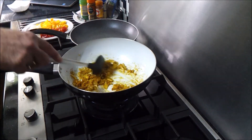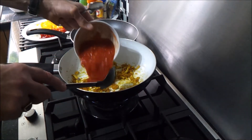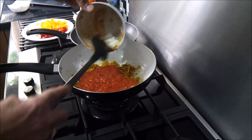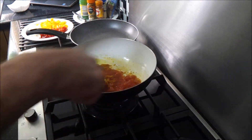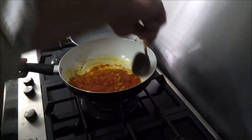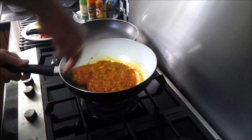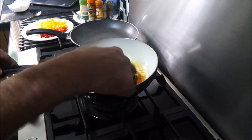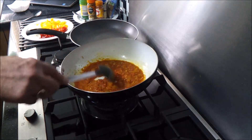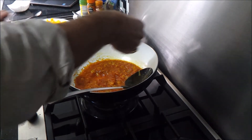We're going to add a tin of chopped tomatoes — put that in. Stir it up and turn the heat down at this point, then add just a pinch of salt.